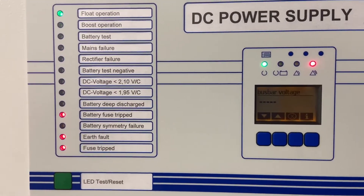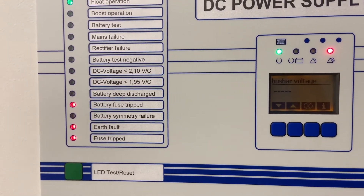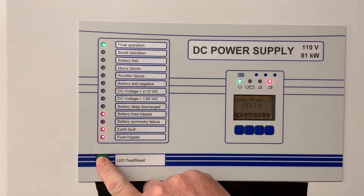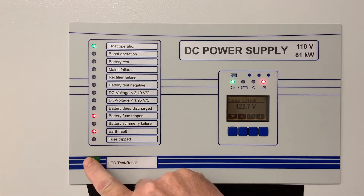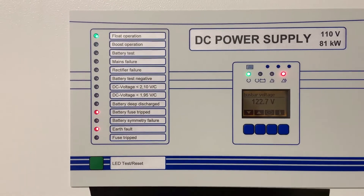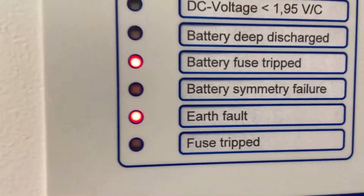The bus bar voltage is measured and we await for it to display 122.7 volts on the float. We can perform a reset to see what alarms are on the system at the moment — we have earth fault and battery fuse trip.